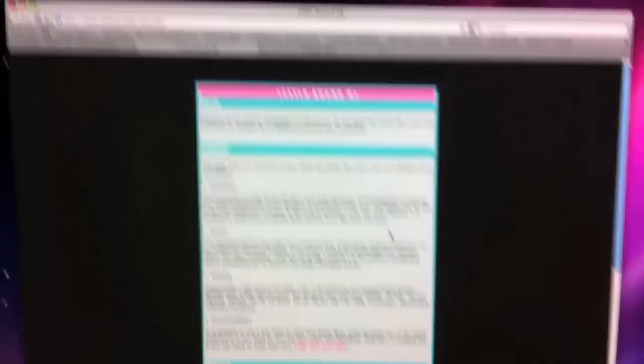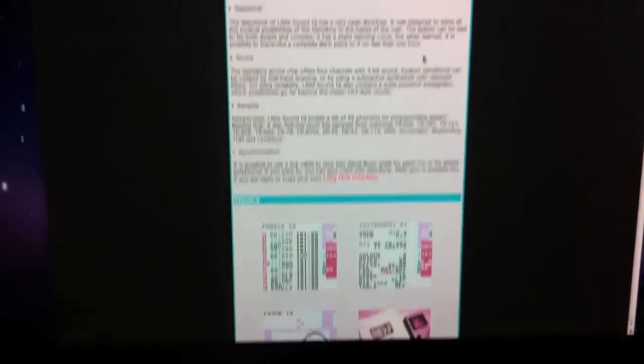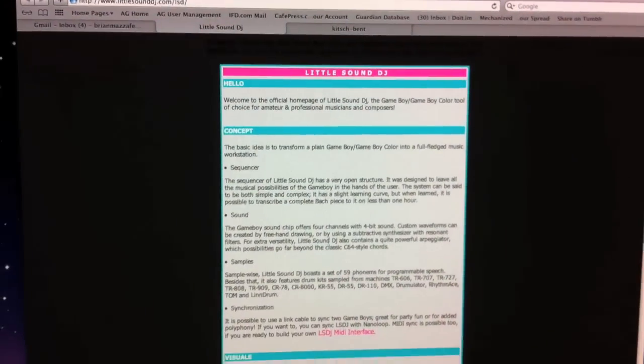First things first, you have to get the program Little Sound DJ. It's at littlesounddj.com, and this is the place where you can download the software. It's only $2 for a copy, or you can get a demo for free, but for our purposes you just got to get a copy for $2.